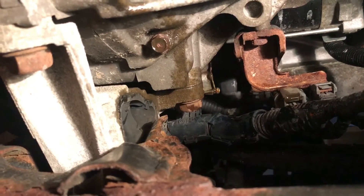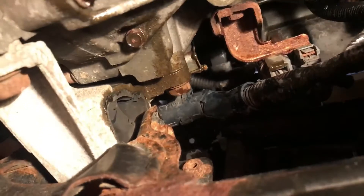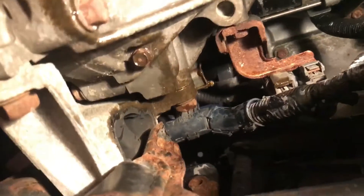We're gonna push out all the old fluid first. You can see it's nice and black — it's supposed to be nice and clear. Then we'll start working on getting out the air.